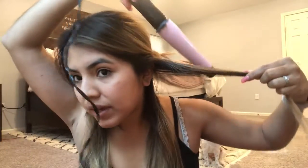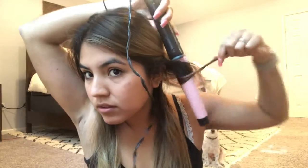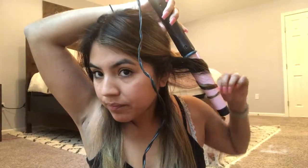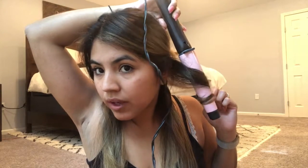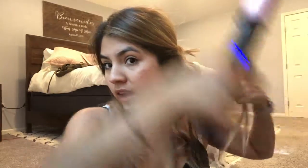I'm going to take a section and curl it, then just wait about three seconds — one, two, three. Then I touch right here, lift up, and release. I'm going to do that all the way around.